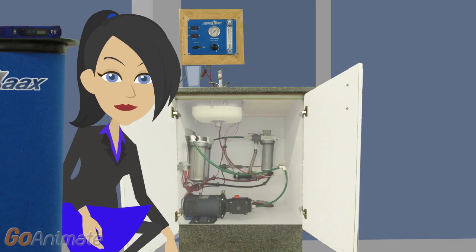The AquaMax design is simple and modular. You can tuck it into tight places and you can install it yourself.